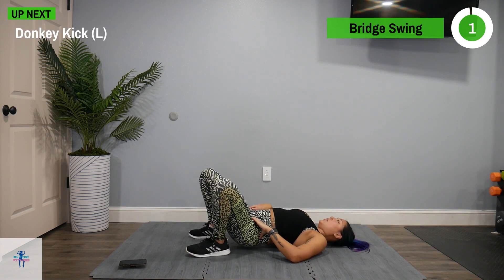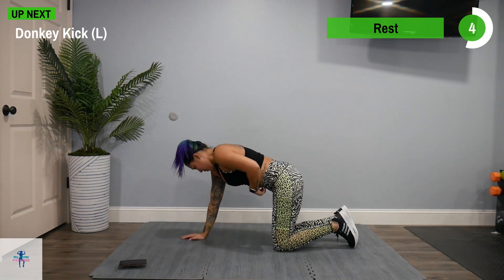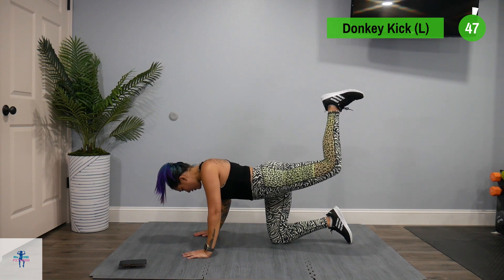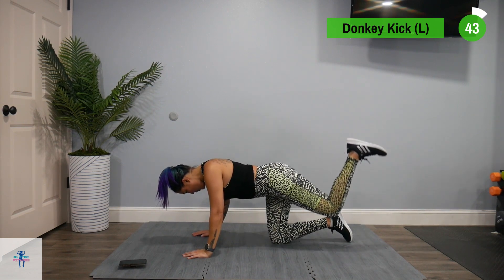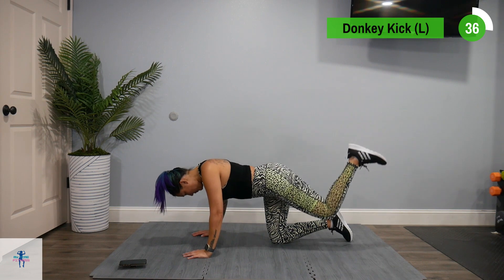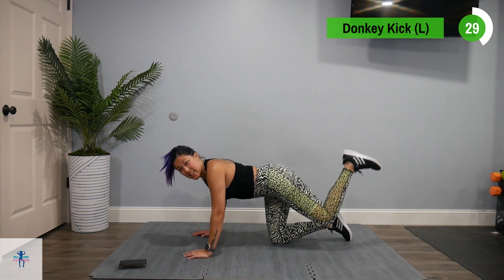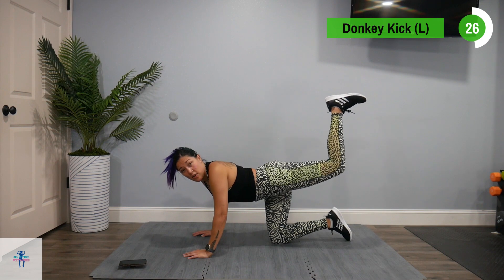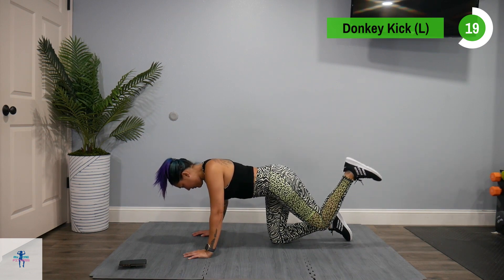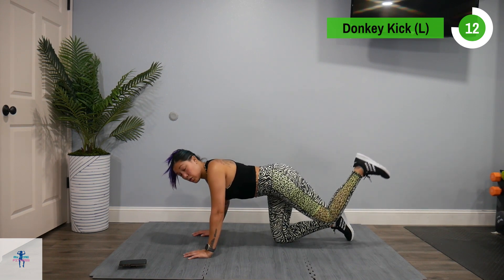Next up, we have a donkey kick on our left. Flip over and just bring that foot straight up and back down. This is a perfect workout to have a mirror so you can see to make sure you're keeping that nice 90-degree angle on those legs and poking that heel up towards the ceiling. It's hard to tell when you don't have a mirror, so mirrors are great feedback.